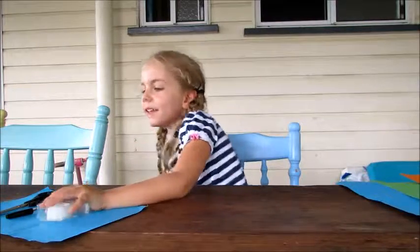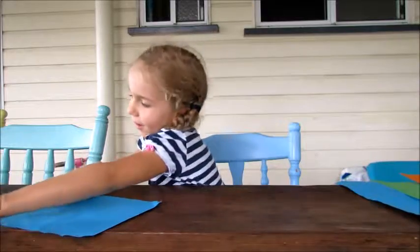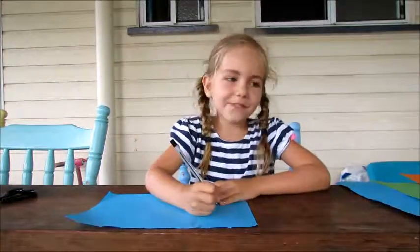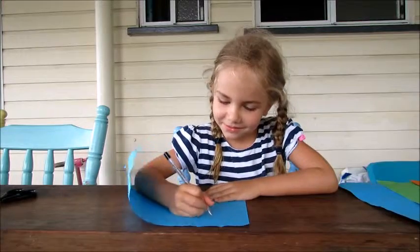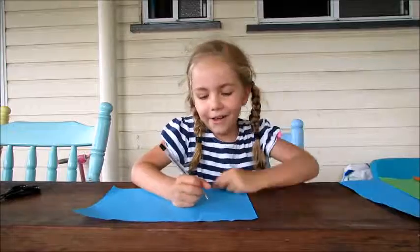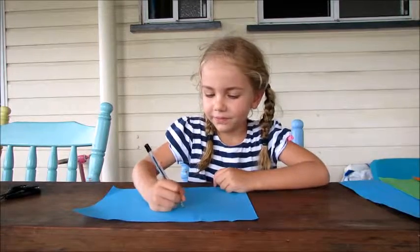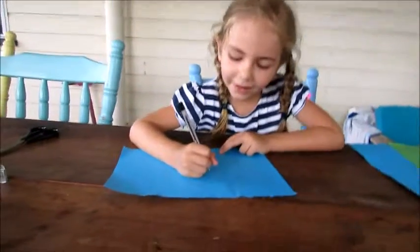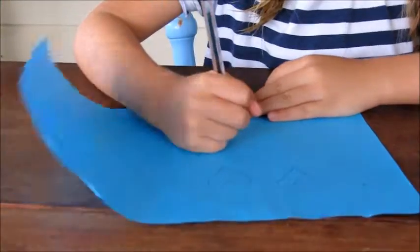First you will need the piece of paper and a pen. You can draw whatever things you want. At the moment I am drawing some love hearts. Now I am drawing the love hearts making up to a flower.